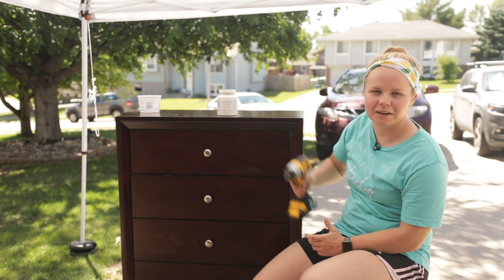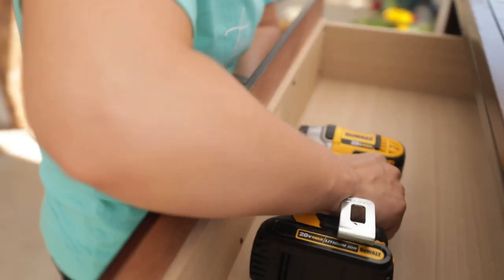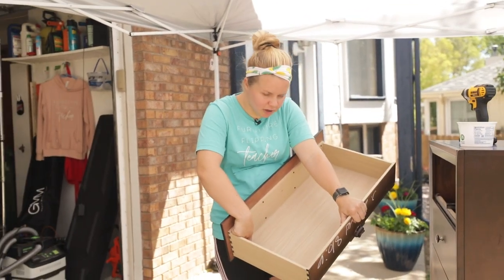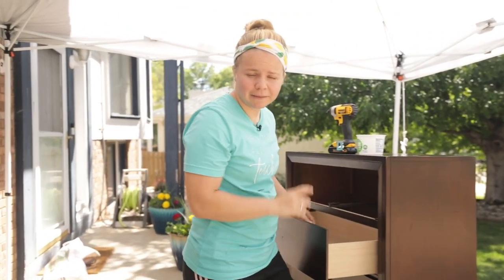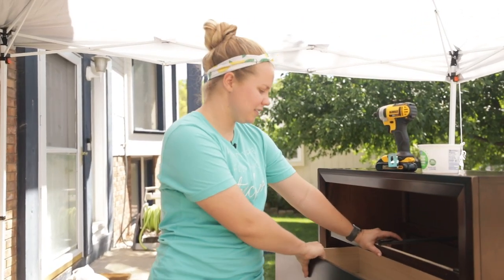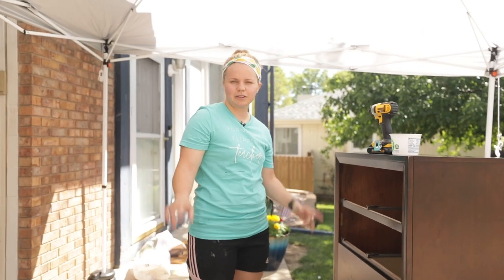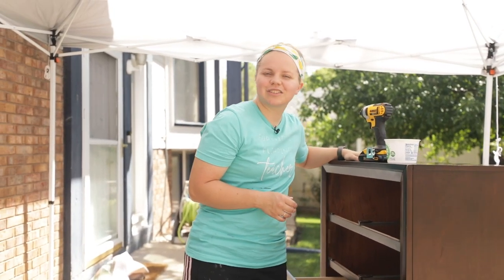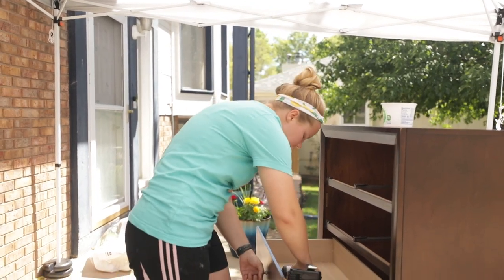We're going to start as always and remove the hardware. I'm planning on using it again on this dresser once it's finished, and then I'm also going to take the drawers out. The previous owner had already labeled them, so that's a step I don't have to do. I got this dresser in a set — a tall dresser, a long dresser, and two nightstands — all for $125. So I'm going to say I got this dresser for $40 out of that $125, which I think is a pretty good price.